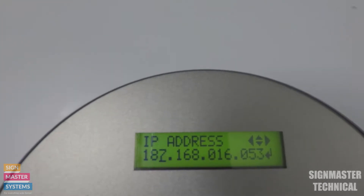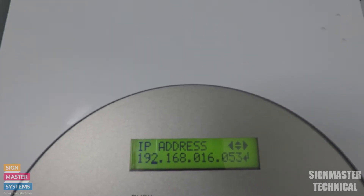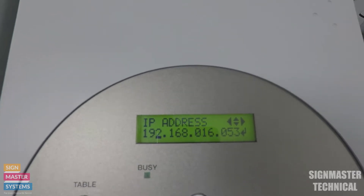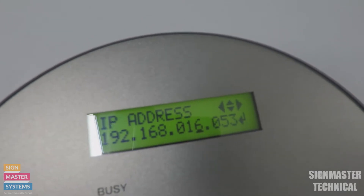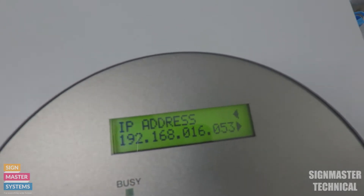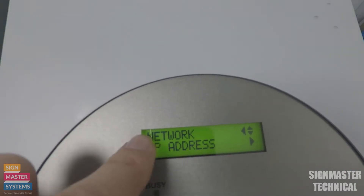That will change the value - if you press and hold it will go up a lot quicker. Then I can go across using the right key to take me to the next field, and across again. Then press Enter when I've confirmed that, and pressing the left key will bring me back into the Network menu.